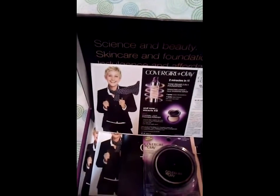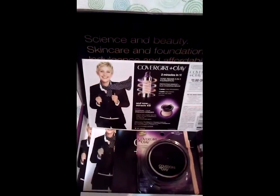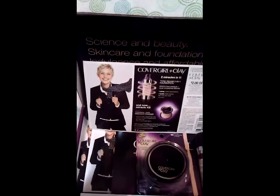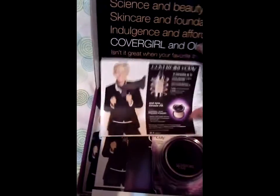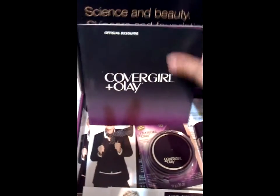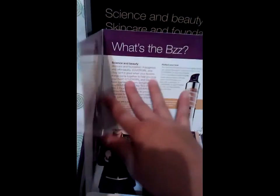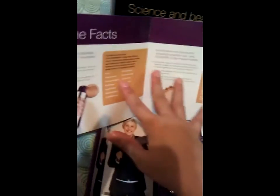On July 30th I received an invite for this campaign, and I received my buzz kit this past Wednesday — today's August 26th. Inside it comes an official buzz guide which talks about the products I received, the science and beauty of the products, the facts, and how to apply it.